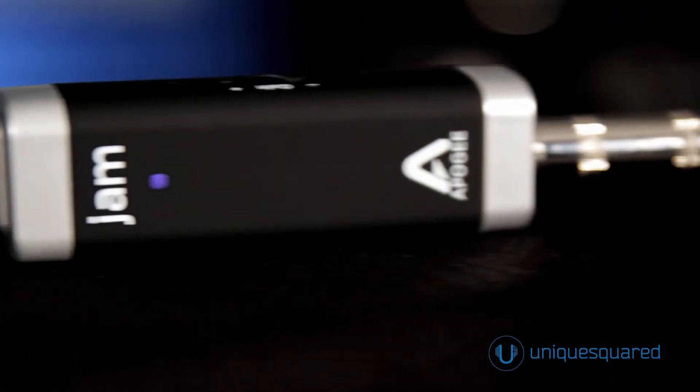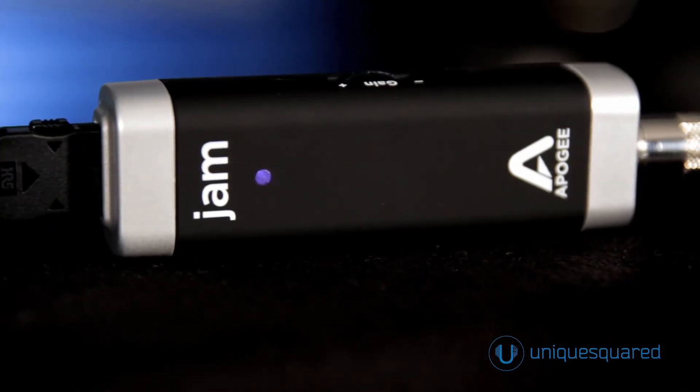Because it requires no external power source on either Mac or iOS, Jam is an excellent choice for mobile musicians and songwriters.